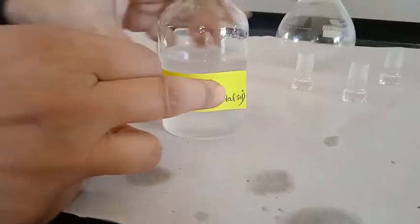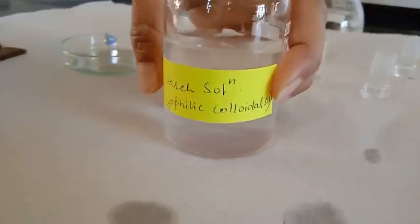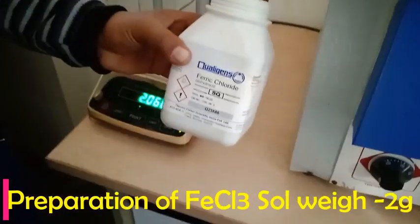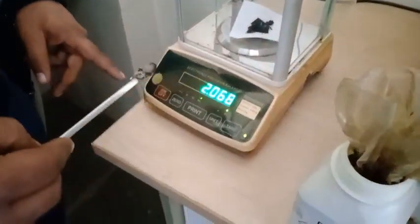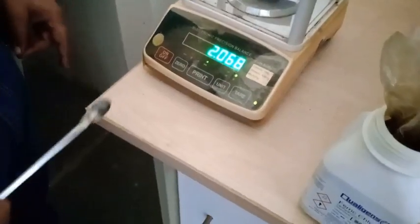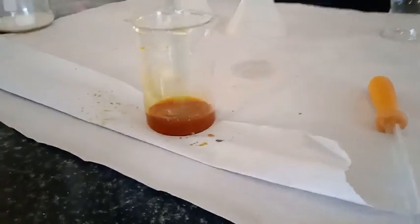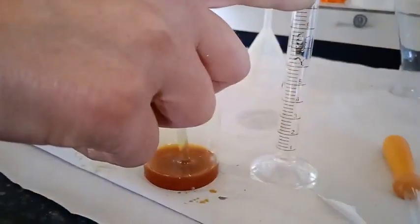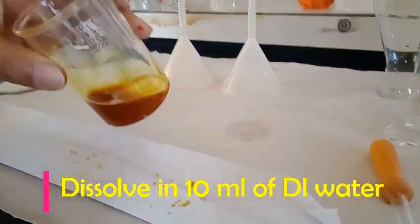Now I am going to prepare the hydrophobic FeCl₃ sol, which is a lyophobic sol. I have weighed 2 grams of FeCl₃ and added this 2 grams in 10 ml of water, just to make it a 20 percent solution of FeCl₃.